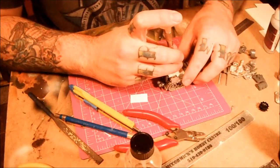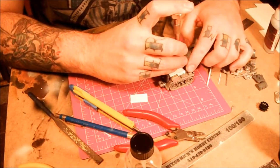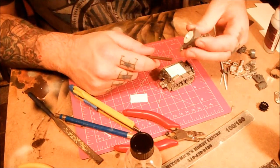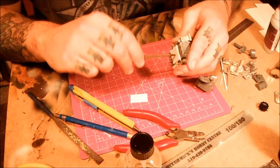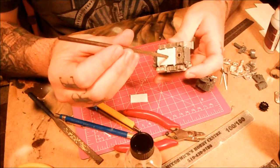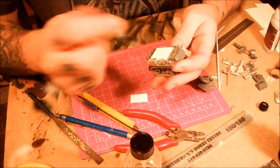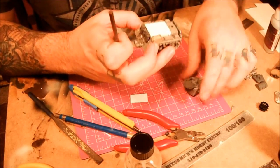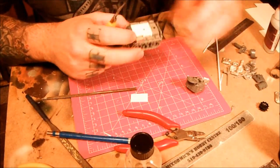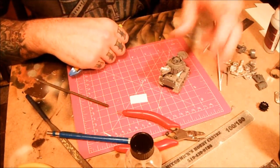Easiest way - just take your little trusty pin vise, drill yourself a hole, try and center it. We're going to put it a little further forward than that. Then grab a file and just make the hole a little bigger. Triangular files, even though they're triangular, make nice perfect round holes and they chew through the plastic really, really quick. If you try and do this with a round file, you're going to be here all day. Just clean up the hole a little bit, scrape off the excess. That's pretty much a basic grot tank right there - I'm going to add a few things to it, but you can totally field it as is.